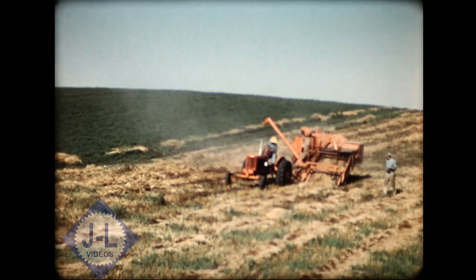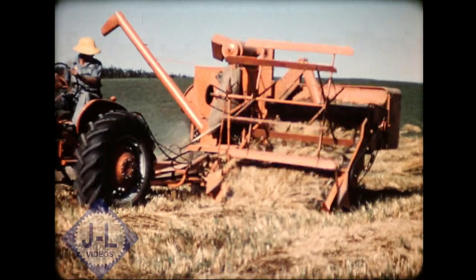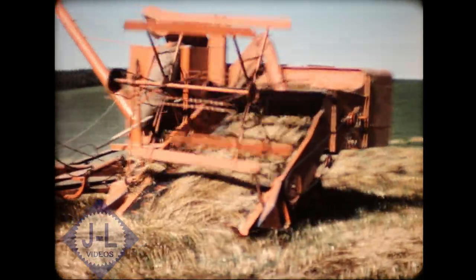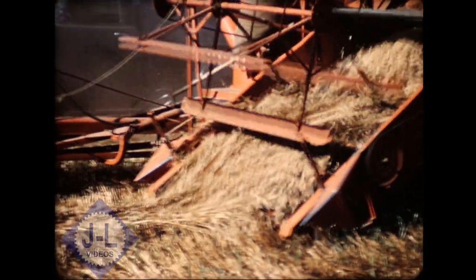A full line of windrow equipment is also available. For crops and conditions where windrow pickup equipment is required, there is a choice of pickup attachments, including this rubber draper type which picks up fast and clean.